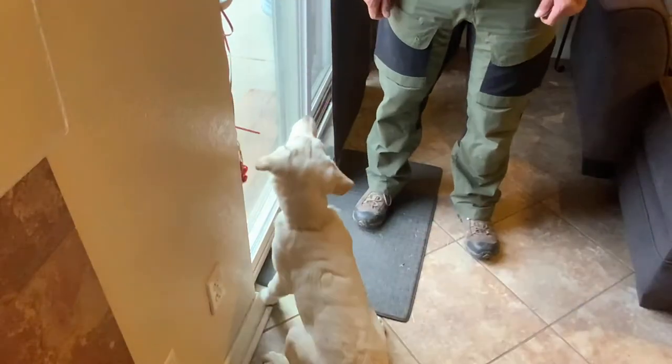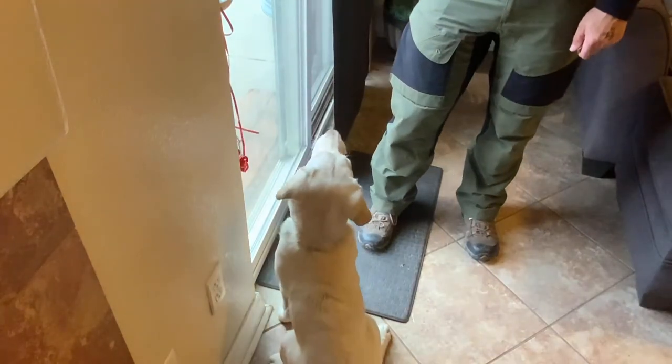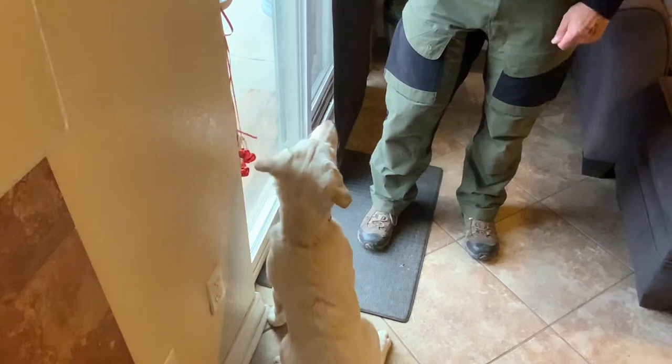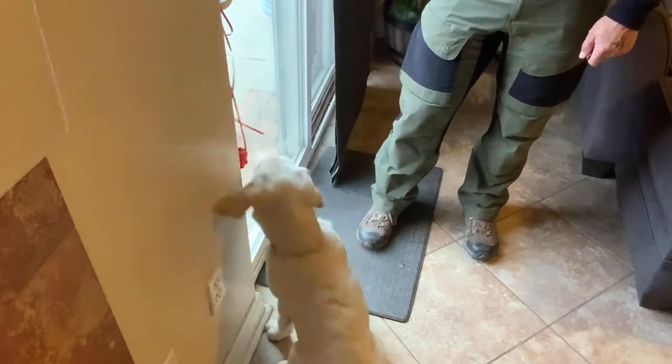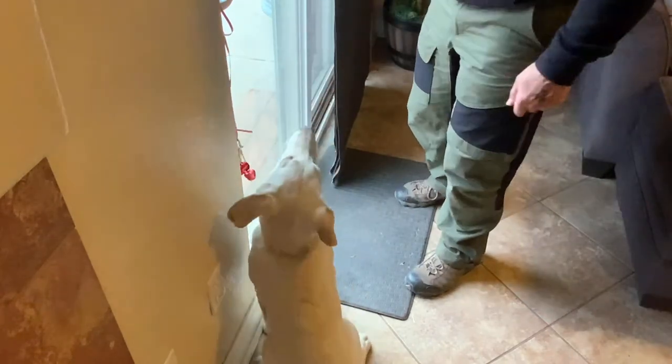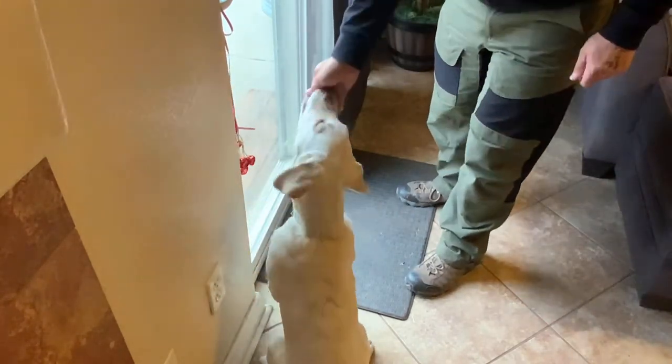Don't get frustrated if you're having problems with her targeting the bell. Just take your time and be patient. If you're running into some challenges, you can go back to using the food to lure her towards it. Immediate contact — click, pay. Immediate contact — click, pay.